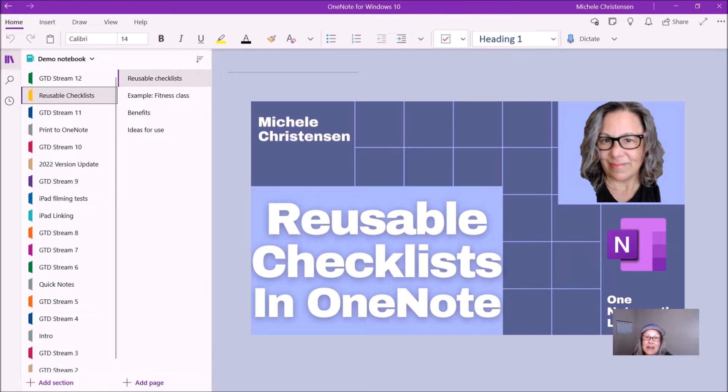Hello and welcome. This is Michelle Christensen of OneNote Worthy Life, and today I want to show you a very simple but useful thing that I do in OneNote all the time, and that is to create reusable checklists. I create checklists for things I do over and over again, and I save a blank copy in my notebook. When I'm ready to do that thing, I create a new copy of the list and use it. First I'll show you an example, and then I'll tell you all the ways that this benefits me.